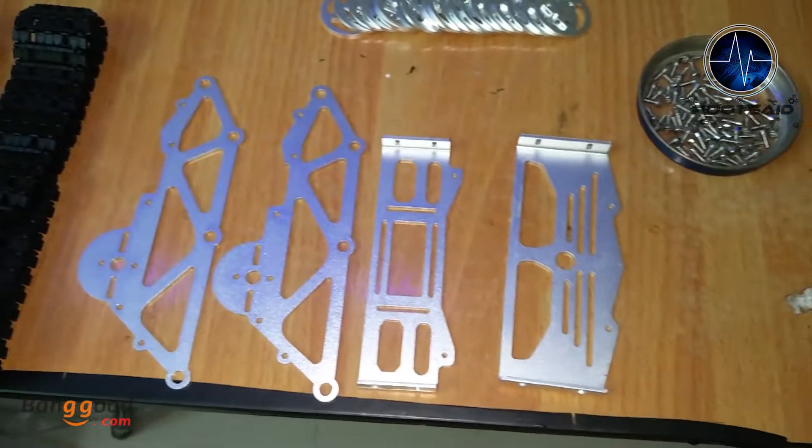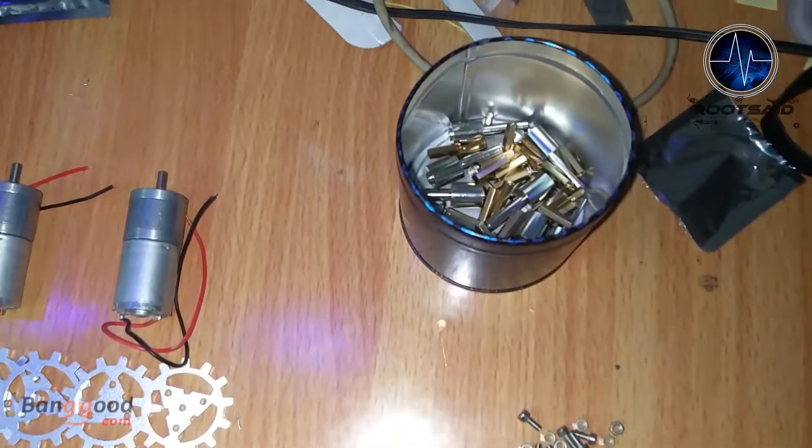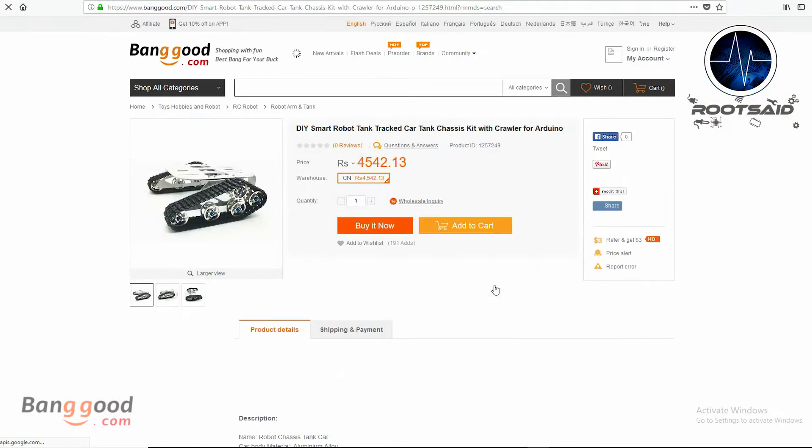This is a DIY kit and takes some assembly to set it up. All the parts are neatly packed in separate bags and there is an instruction manual on their site. I got this kit from Banggood.com.